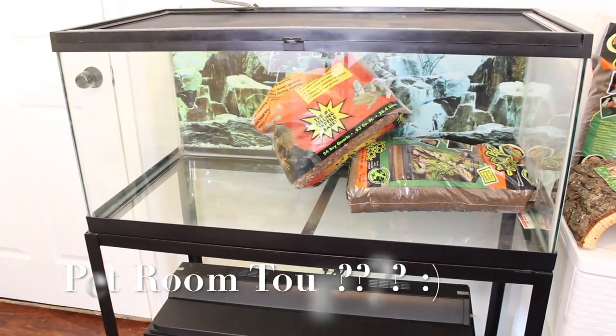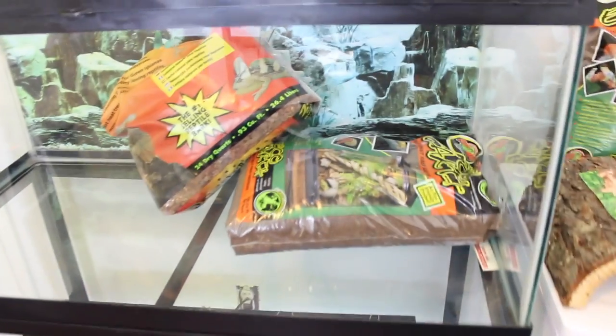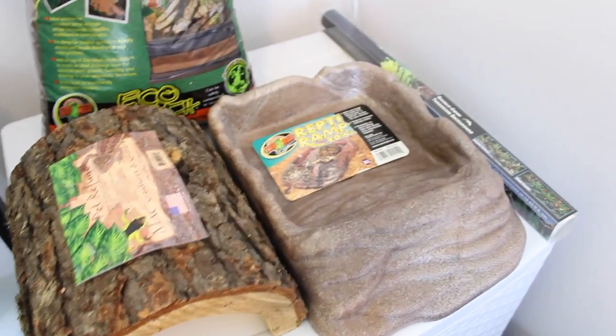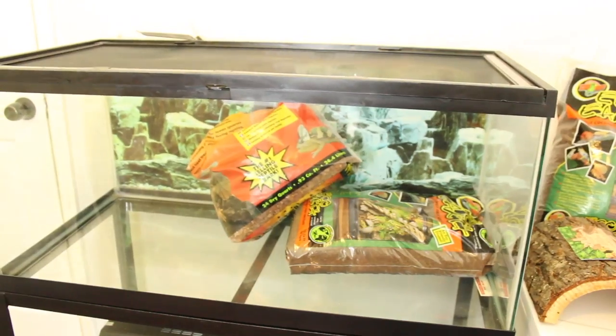With all that said, let's get into the video. So here you guys can see Koa's new 40 gallon breeder tank and I have it on this really nice dual stand, with my hermit crab tank on the bottom. I have a bunch of bags of bedding in there and then I have an extra bag over here, and then I have Koa's log, his water dish, his background, and in here I just have his rocks and thermometers and his plant — that stuff is going to go in the new tank too. So let's get started.